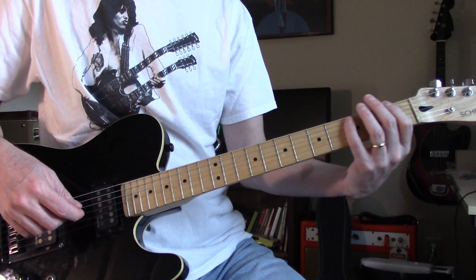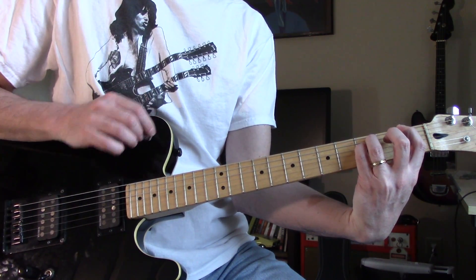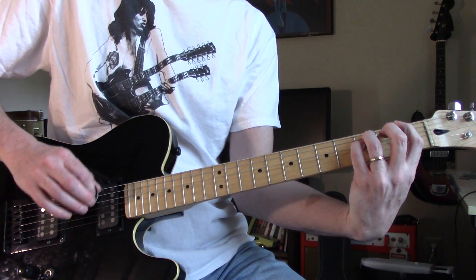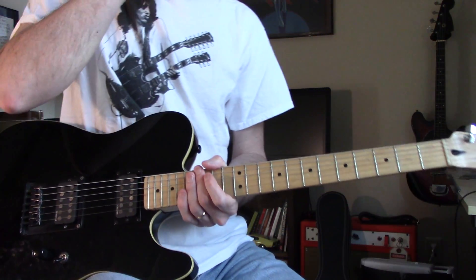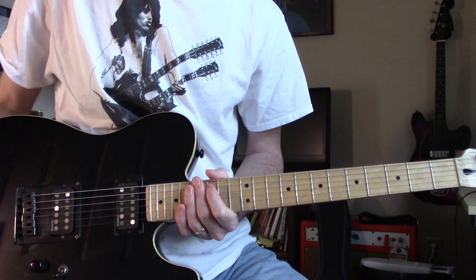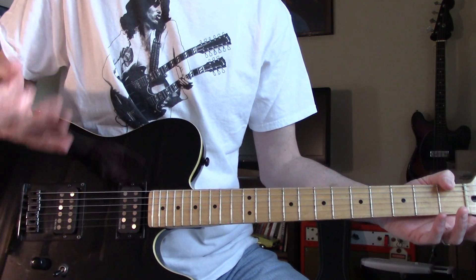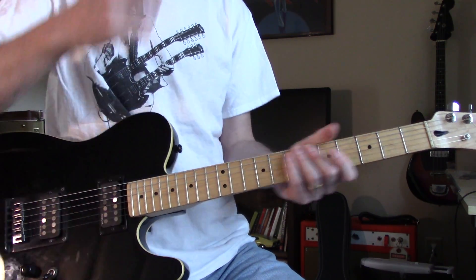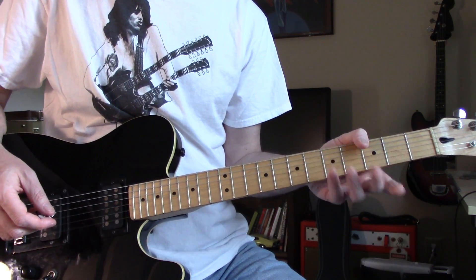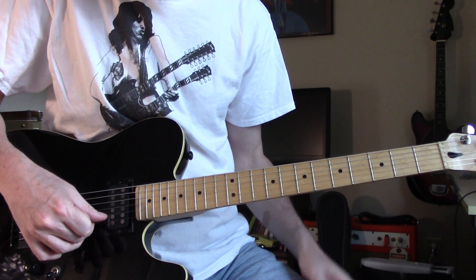It's a few bars in when you get to this chord, and the high notes on that little — they definitely sound like they're open strings. You can tell by the way they're ringing that they're open. And it goes into an F, but they're open strings — but they're not B and E notes, they're D and G notes.